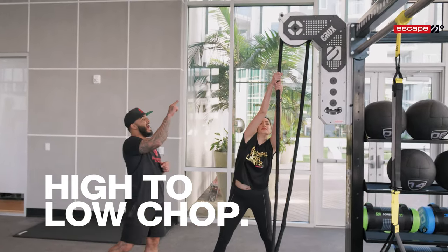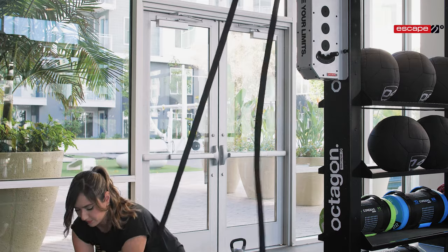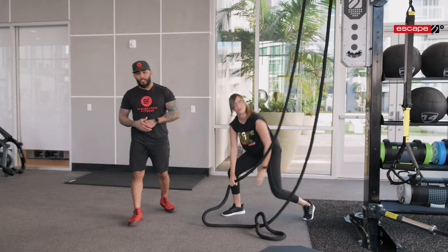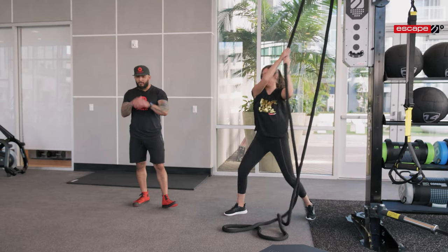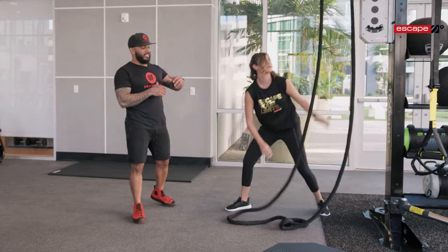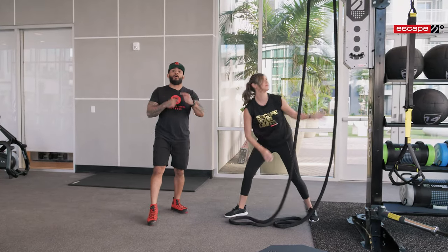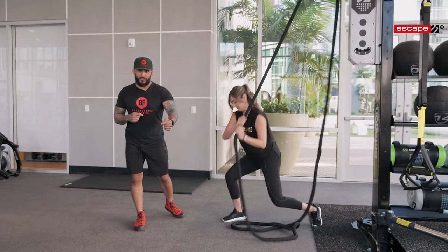A perfect example of an exercise with the Crux is a high to low chop. Using both hands, reach up high on the rope and bring it all the way down to the opposite foot, using your entire core, legs, and arms — all the musculature in your body — for a full body move that incorporates both strength and, if you pick up the pace, metabolic conditioning as well.